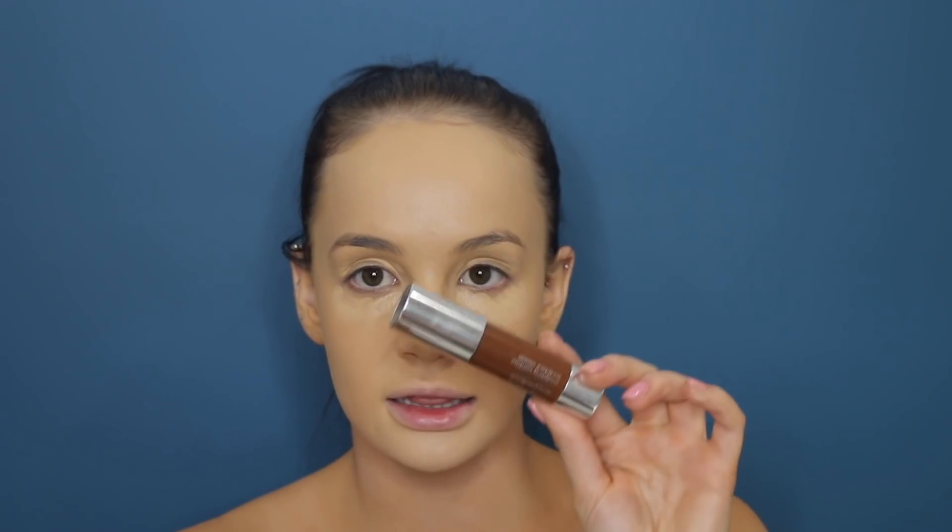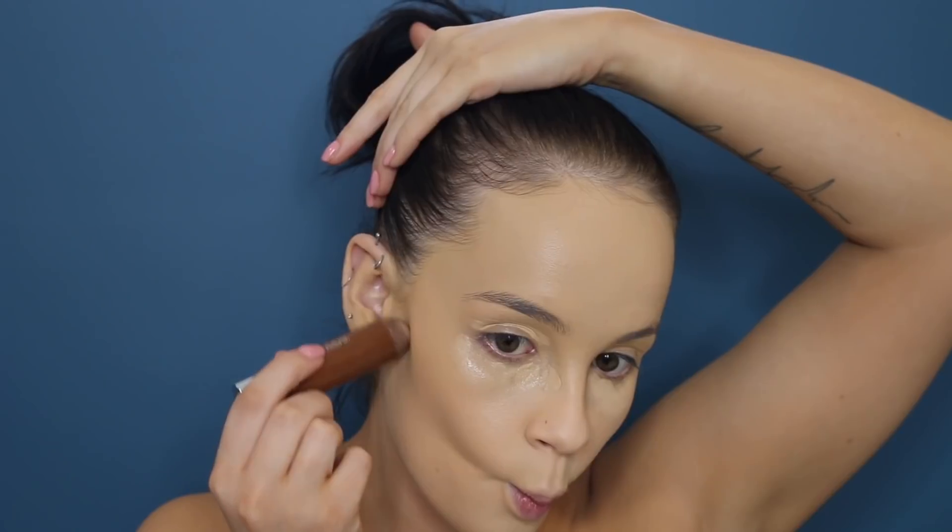With my beauty blender again, I'm just going to let that sit under my eyes for a little bit. Now I'm going to cream contour using the Clinique Chubby Stick in Curvy Contour. I used to hate cream contouring, but now I love it.